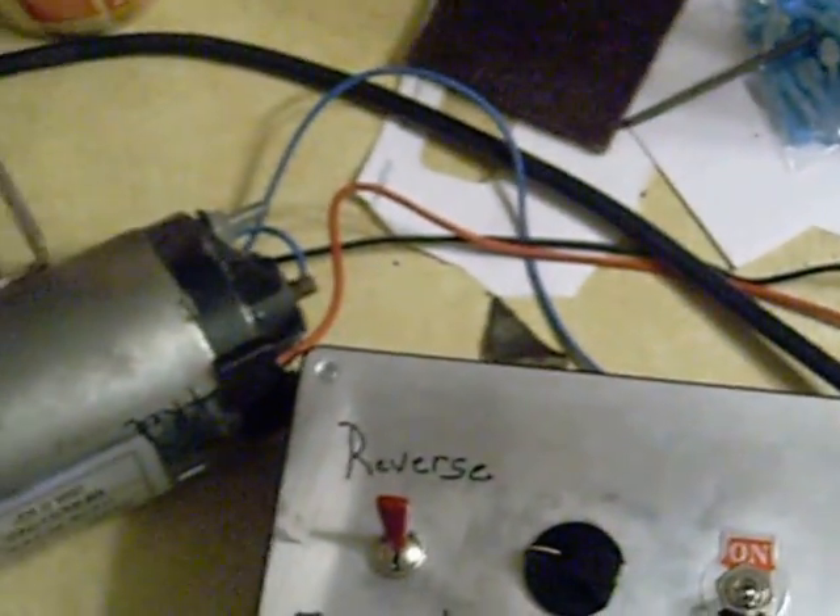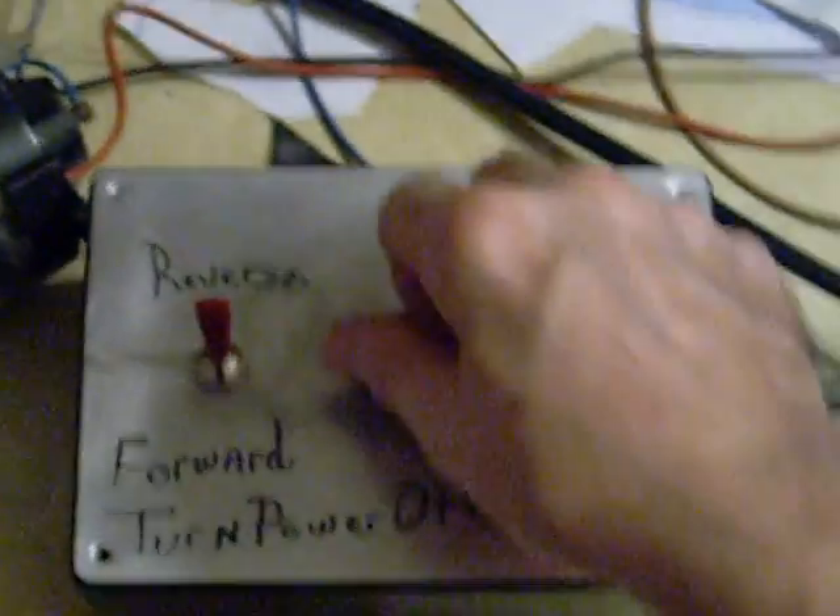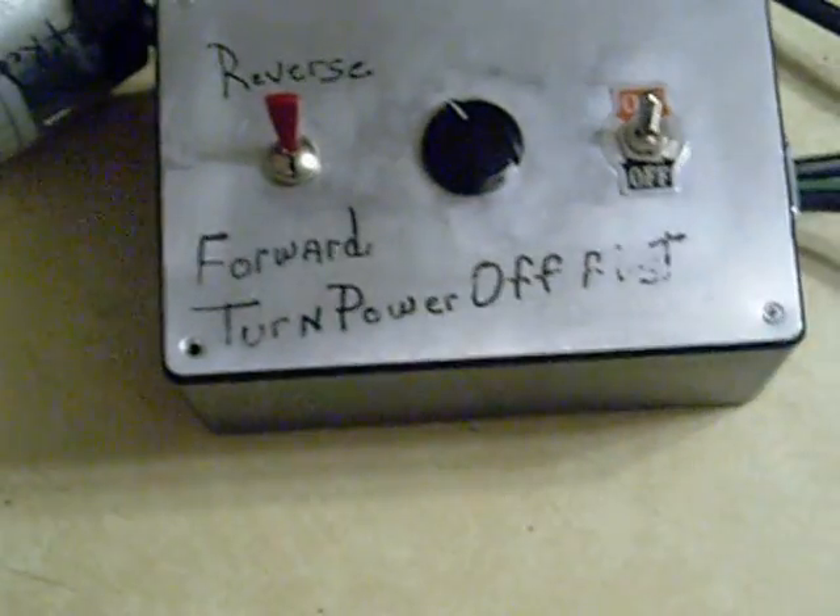It must have been zoomed out all the way. Anyways, on and off, reverse switch there — go ahead and switch it on. There she goes. Speed control.